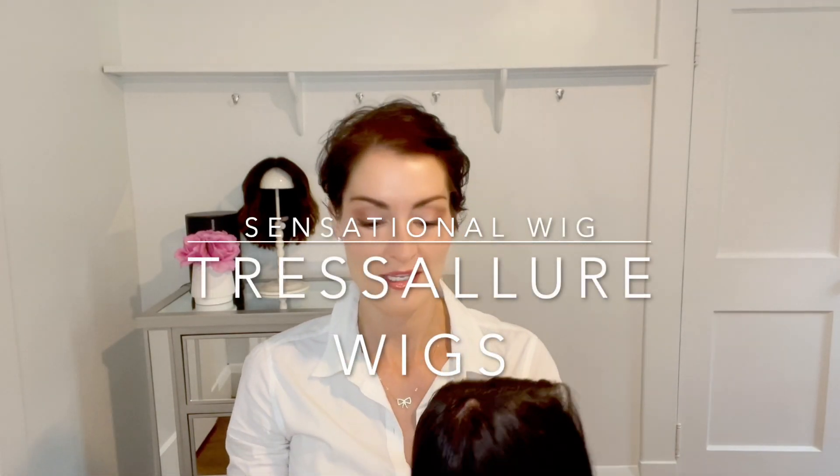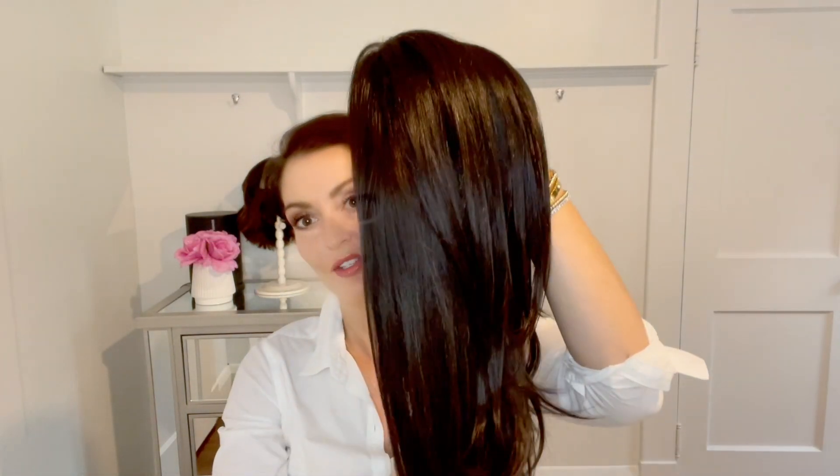Hey everyone, today I'm going to be doing a review of this Tresselure wig. It is the Sensational Style, and I will show you some of the details.